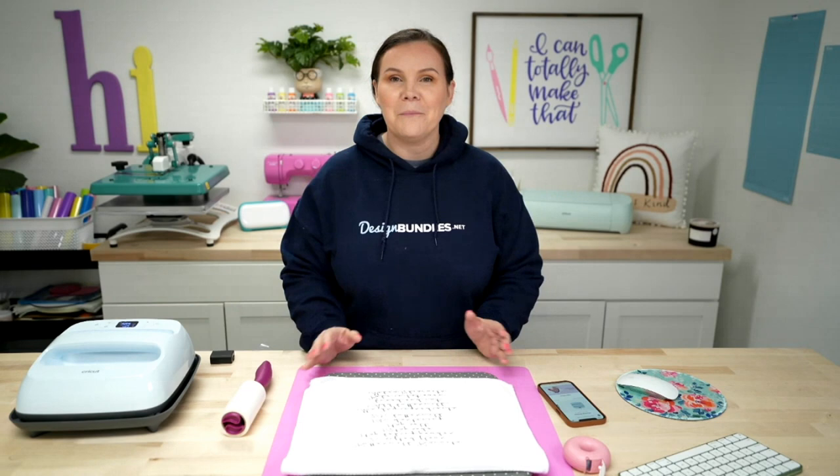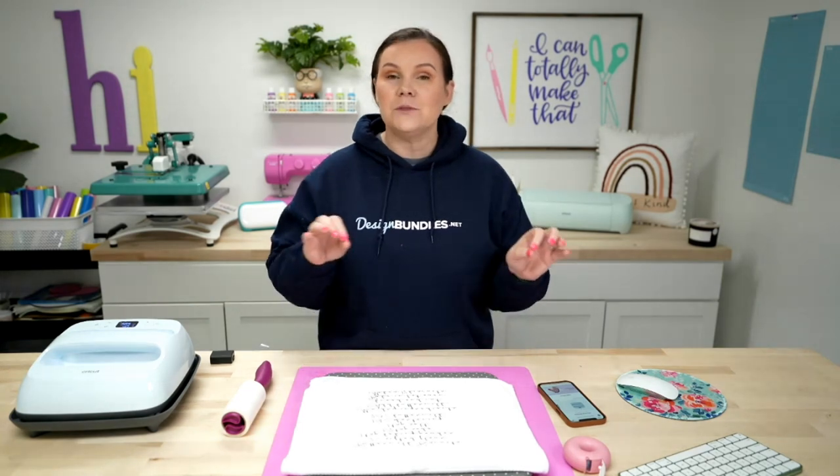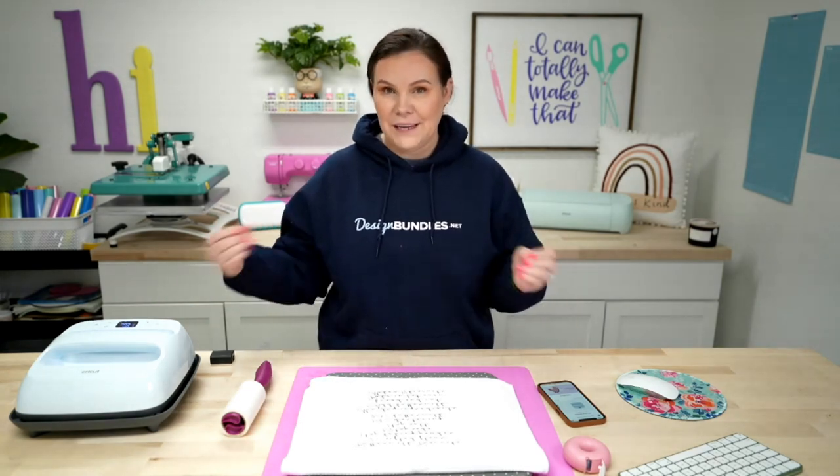Welcome back to Design Bundles YouTube channel. If you guys are new here, my name is Crystal. And today I'm going to be showing you guys how to sublimate a waffle weave towel. This is a question we've had multiple times. It's also something that's pretty trendy in the sublimation world. So let's go ahead and dive right in.